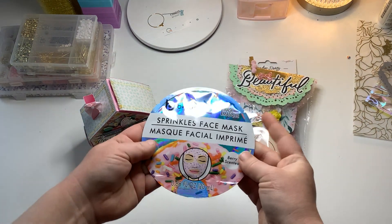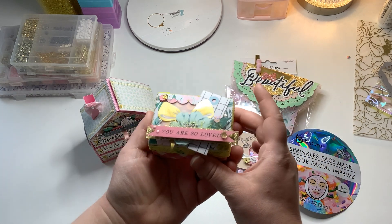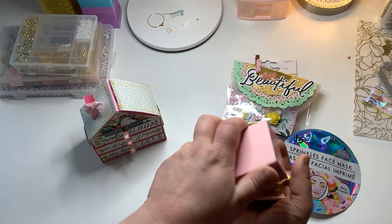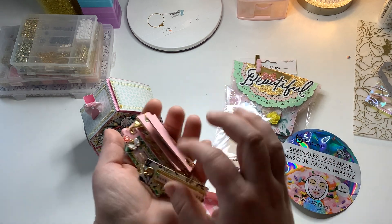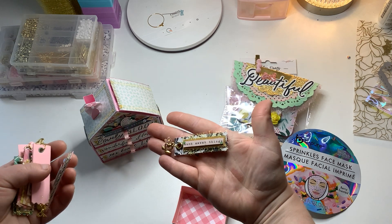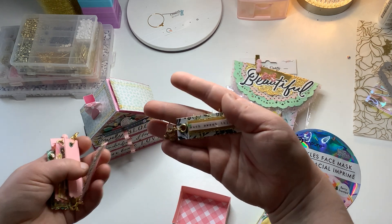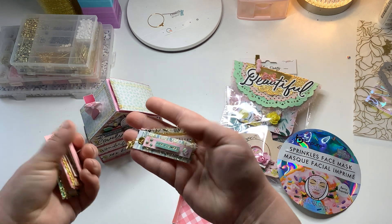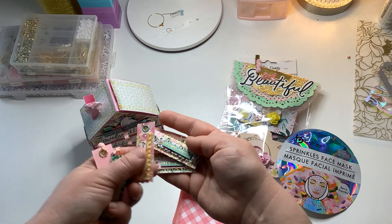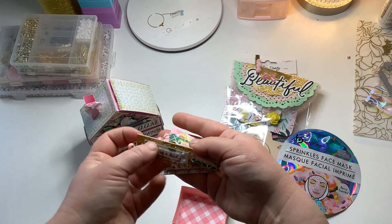I'm also just gifting her this mask because it's cute. And then in here I made this little box, and inside there's a bunch of these — I guess I'd call them banner strips. They all have eyelets and dangles, and they're all layered up. Super cute — just pop them onto anything.